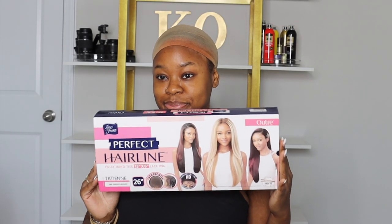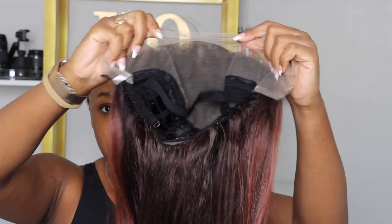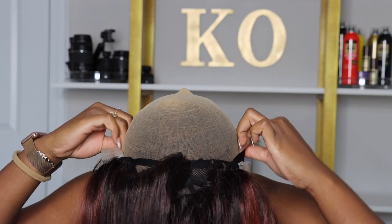Hey guys, welcome back to my channel. My name is Kaya for those of you that are new. Today I'm going to be trying out one of Outre's new wigs. This one is part of their Perfect Hairline collection. The unit I'm reviewing is the Outre Perfect Hairline 13 by 6 Tatian unit.